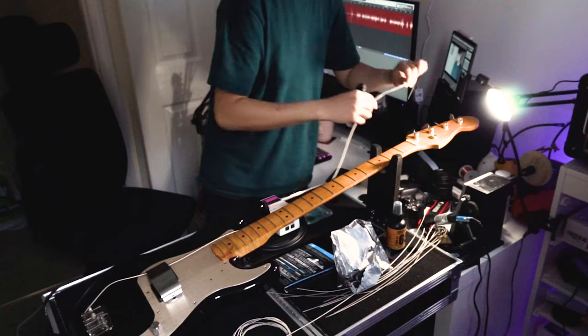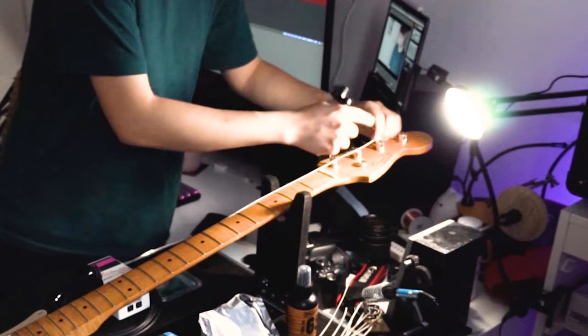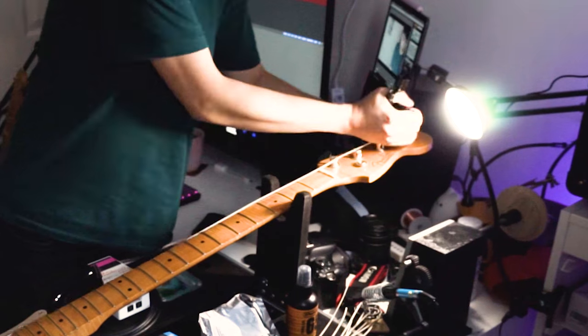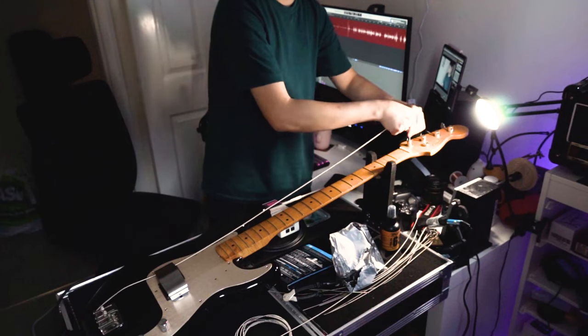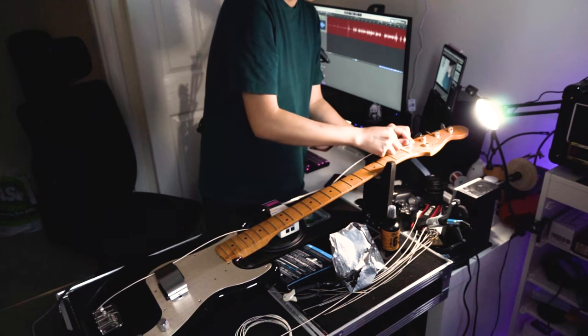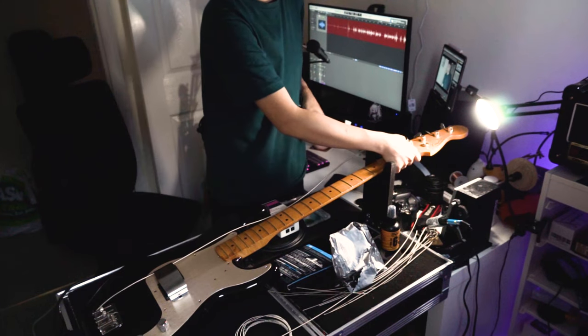A quick little trick to get the right length for these vintage-style tuners: count two tuners in front, snip there, and you'll have the perfect amount of slack for these vintage-style Fender tuners. I'm not the biggest fan of them because it leaves less room for error, but I guess it makes me less lazy, which is good.